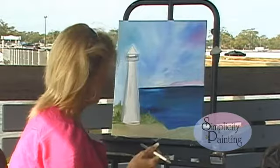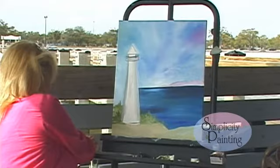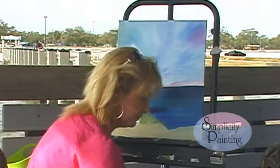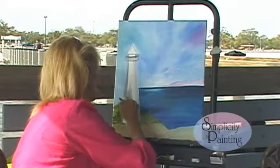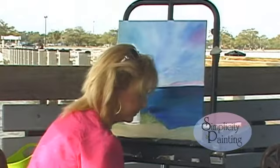Now let's clean that brush and start working on this lighthouse. Make sure you get it really good and clean because we're going to be using our white. We're going to take that white and we've got a little bit of Payne's gray or black, whichever you have. And we are going to work on this lighthouse. If it pulls colors in there — different colors, blues and greens — that's all right. We're just going to pull all these colors together, the white and the Payne's gray or black, and paint our lighthouse just like this.